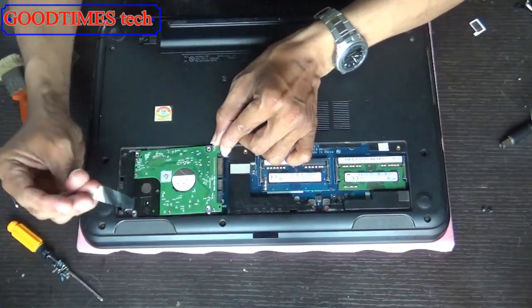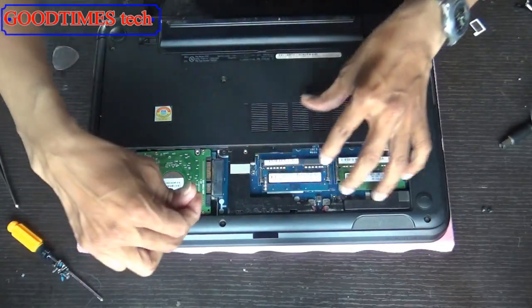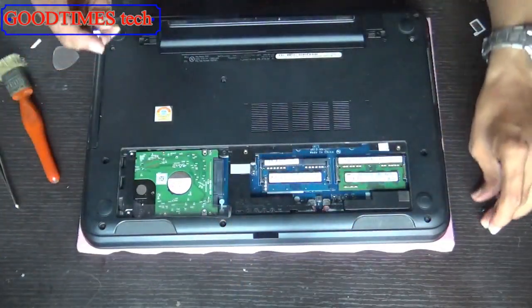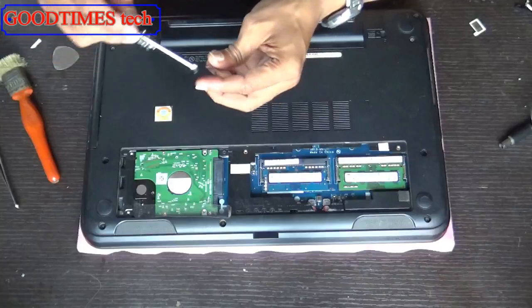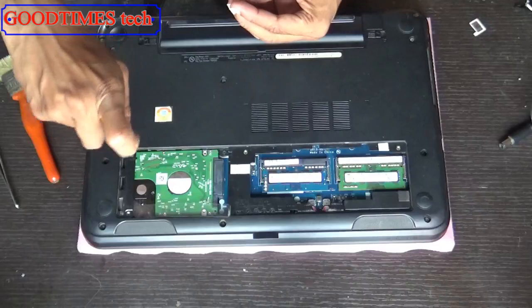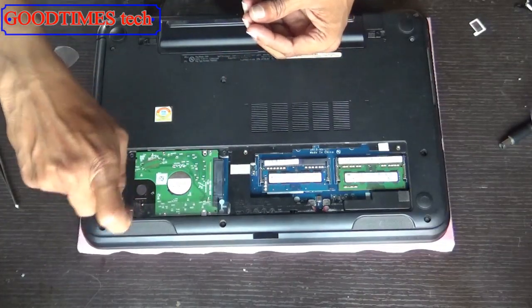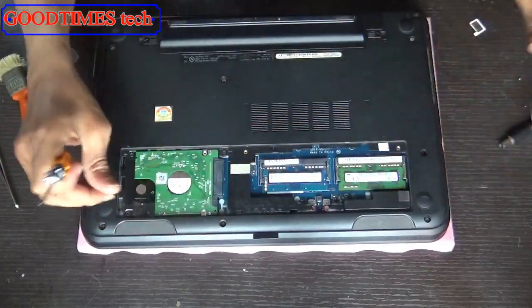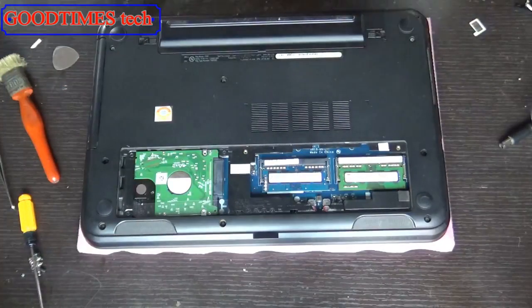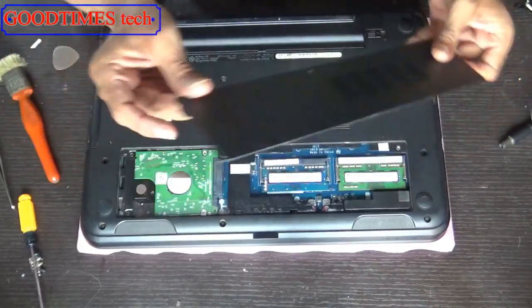Push it inside slowly and gently, then pull the tag. That's it. Now fix the screws. Check the compartment door while fixing — first fix this side on the right side where there are locks.